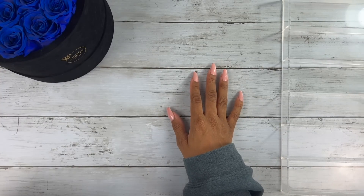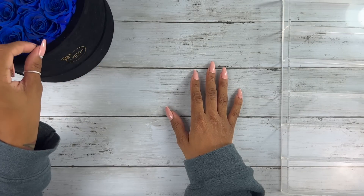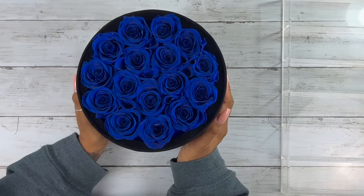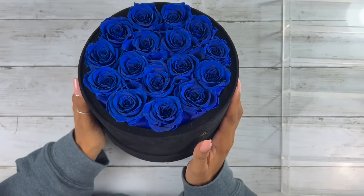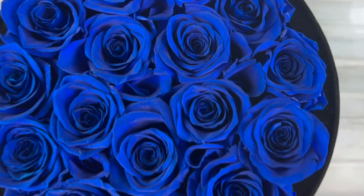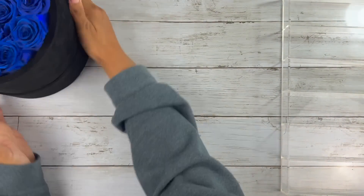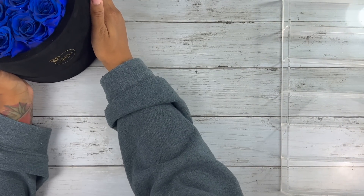I'm in love with these flowers. I haven't had them in a video since I unboxed them because I've just been really enjoying having them sit in front of my window. They don't need sunlight, they don't need water — they last up to a year, they smell so good like roses because they are real roses. They're so pretty.